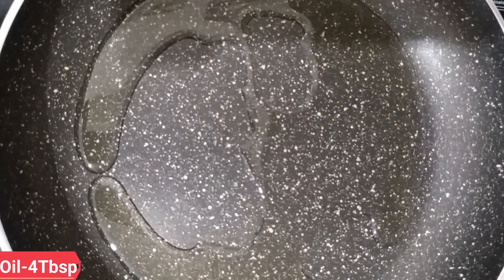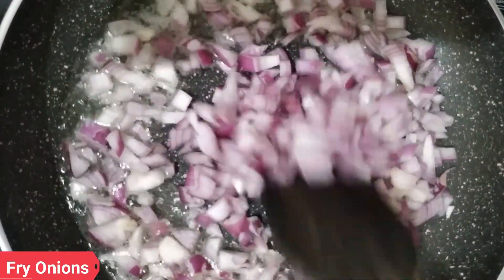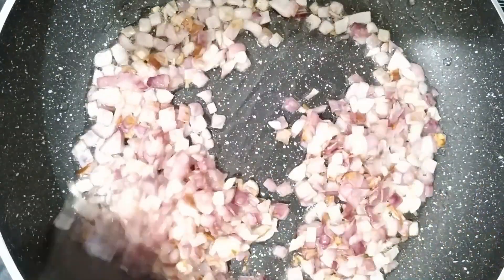Next, add 4 tbsp of oil. Set the flame to medium. Add onions to the oil — I am going to use a medium sized onion. Add the onions and fry them.